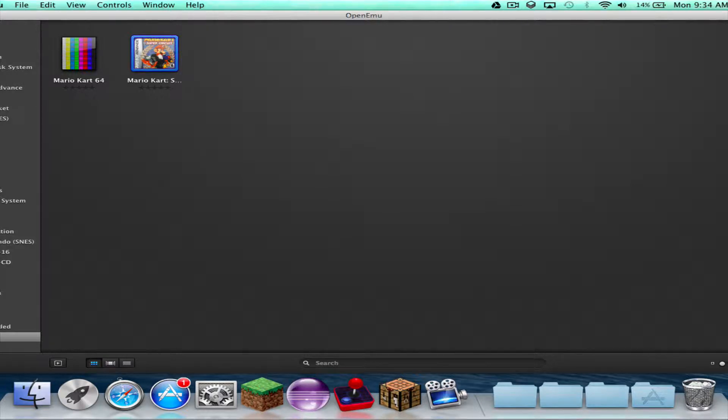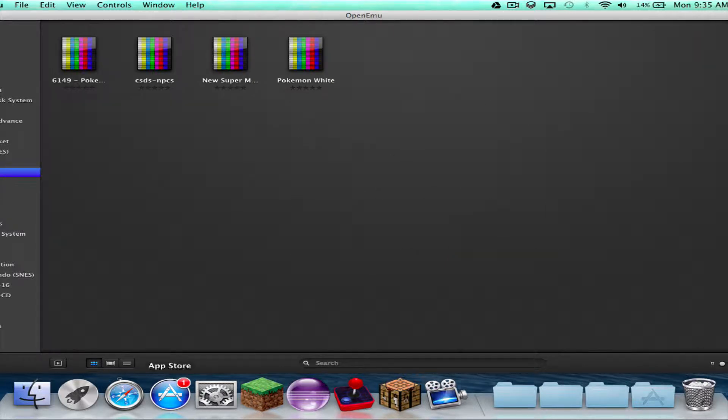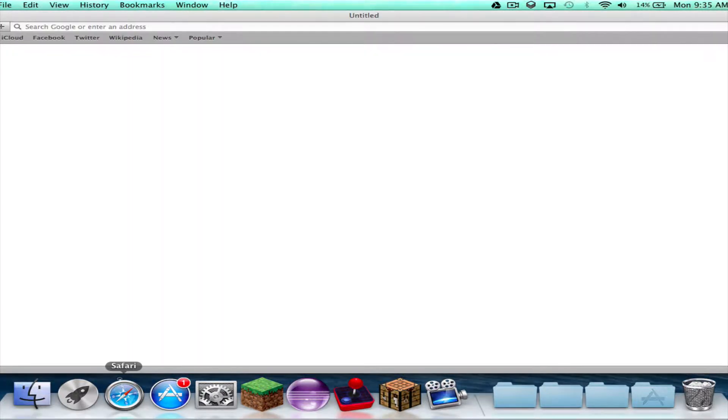Hi guys, my name is Triple S Games here with an overview on OpenMU. So, this is an open source emulator. You can use it for different systems. These are the ones in version 1.1. I will show you how to get it. It is Mac only. OpenMU.org.